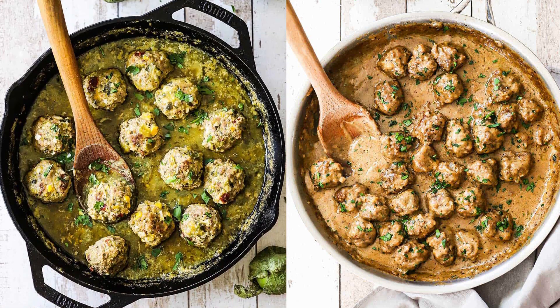We like all types of meatballs — Swedish meatballs, Mexican albondigas with that verde sauce, so good! Now let me tell you about these breadcrumbs.